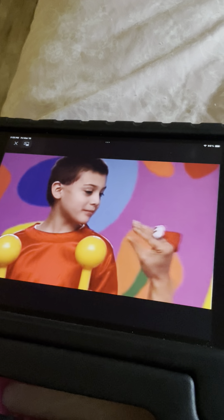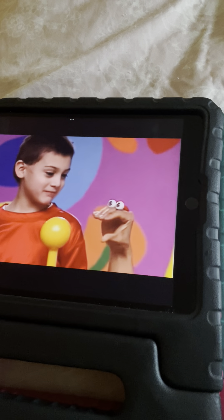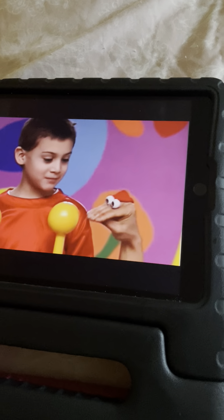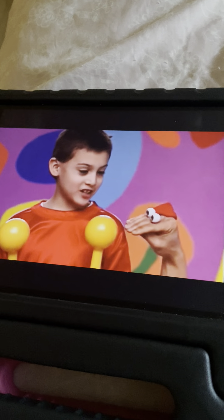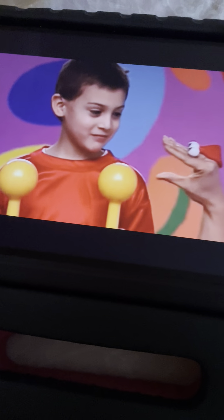Elijah, do you like school? Why? My teacher's nice. What are these? They're maracas. For? To do the cha-cha-cha — in school. Cool! Show us!